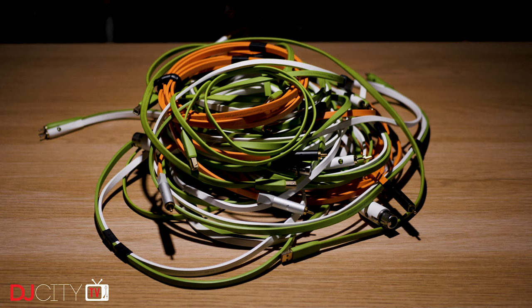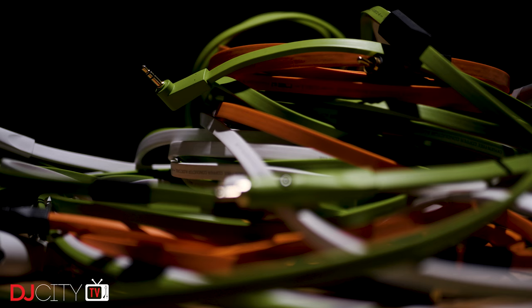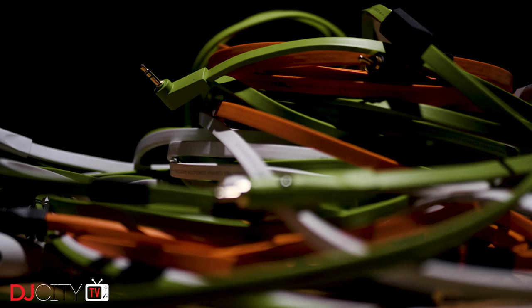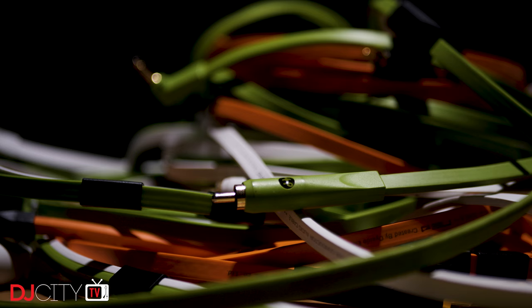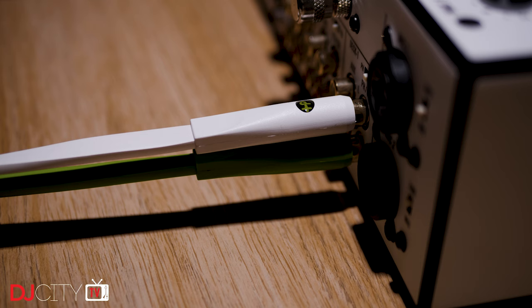What you're looking at is a pile of OI-Aid Neo D Plus cables. They are not cheap. In fact, they're pretty much the most expensive cables designed for DJing on the planet. Most of the ones I have are the more budget green and white Class B, the most affordable option the company make, but I do have some orange Class A RCAs. And when I say expensive, I mean it.